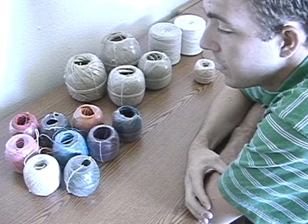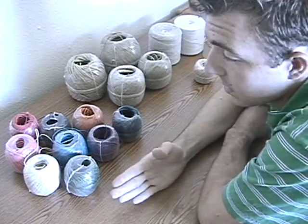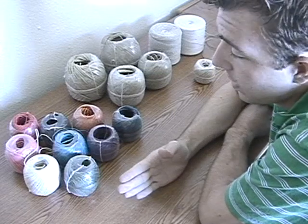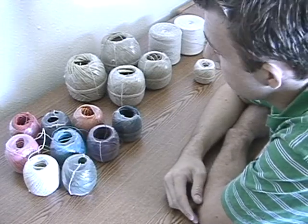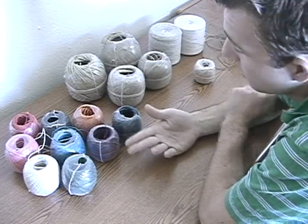Typically dyed hemp is easiest to find in the 20 pound size, which I'll explain in a minute, but you can also find it in the 48 pound. And then there's the hemp twine, which is also what this dyed stuff is — it's the twine.